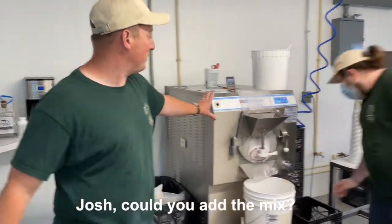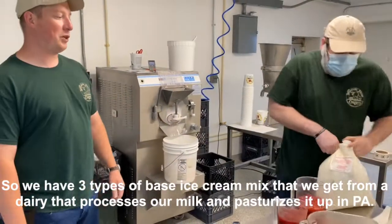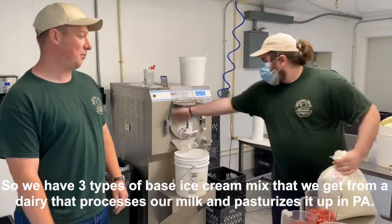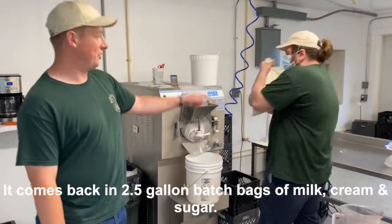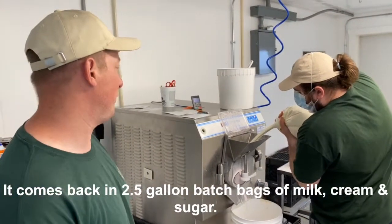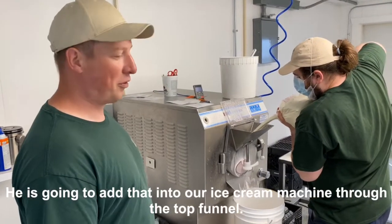Josh, if you want to add the mix. So we have three types of mix — a base mix that we get from a dairy that processes our milk and pasteurizes it up in Pennsylvania. It comes back in two and a half gallon batch bags with the milk, cream, and sugar. He's going to add it to the ice cream machine through the top funnel.